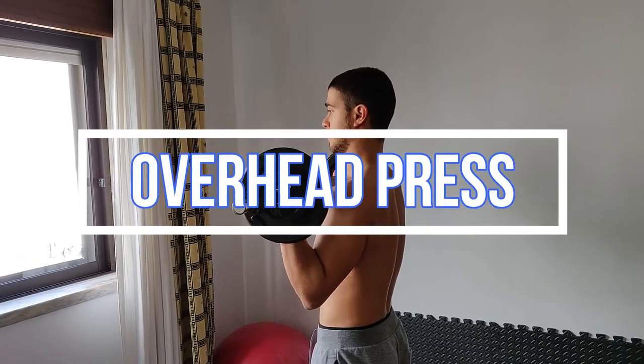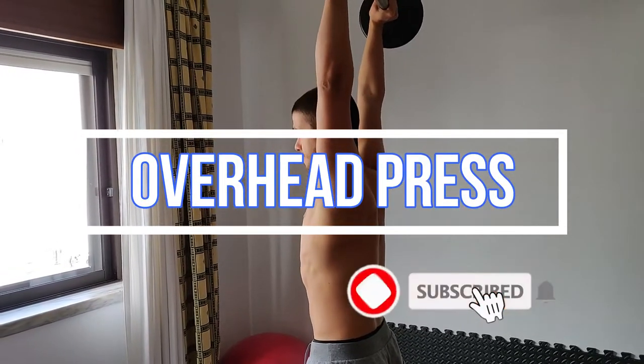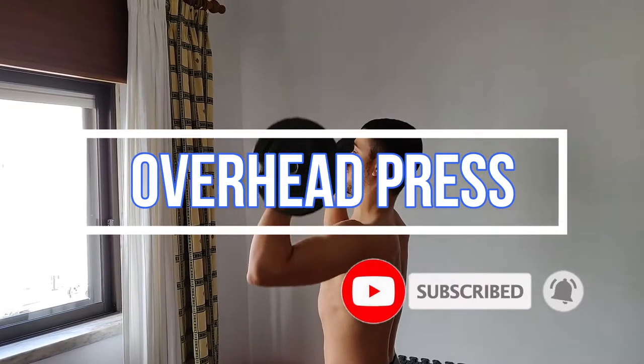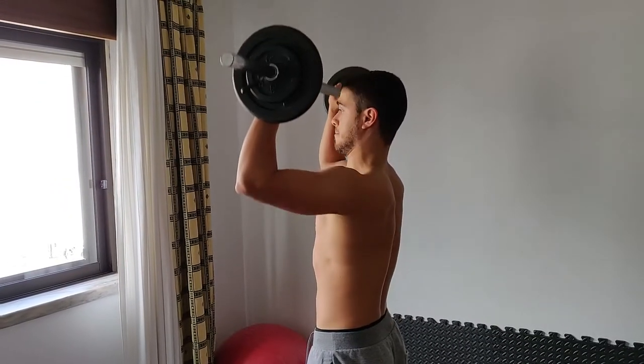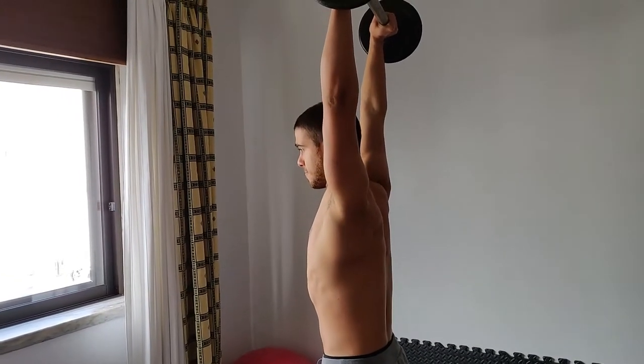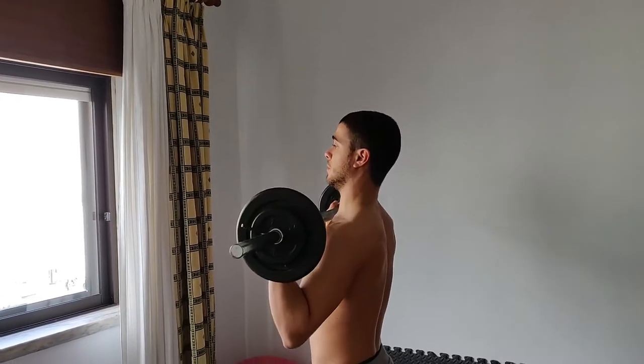Overhead Press — the next most important lift in sports and rehabilitation. Today we're going to analyze this exercise and give more options if you are experiencing any shoulder pain or difficulties doing this lift. Stay tuned to find out.